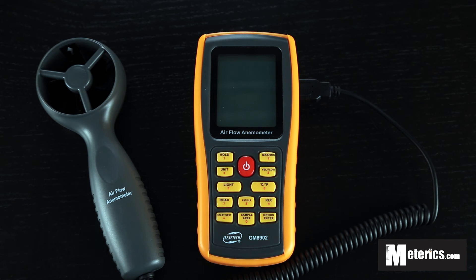Hi everyone, today I'm going to go through this digital anemometer. It is an airflow anemometer and it is from Benetech. The model number is GM8902.